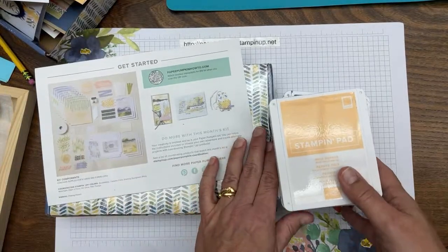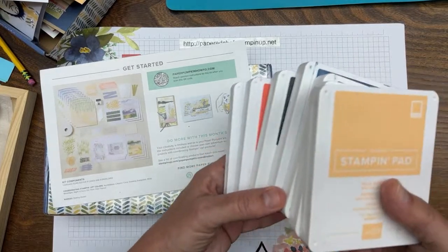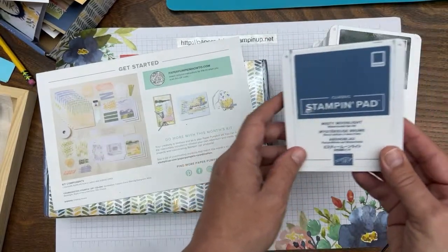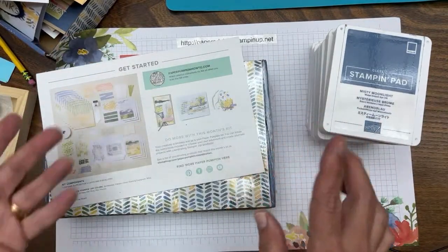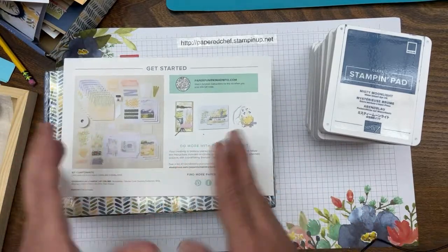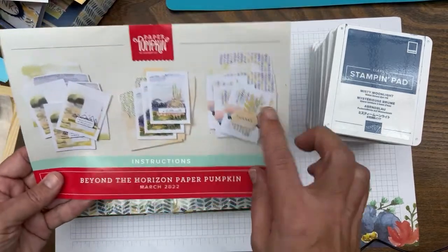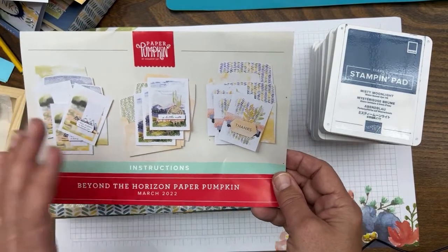Every Paper Pumpkin kit comes with everything you need, including a stamping spot. The stamping spot this month is Misty Moonlight — I prefer to use the larger stamp pad instead. I punch out all the pieces while watching TV. I don't have any idea what I'm going to make yet; I pretty much never make exactly what's in the instructions.